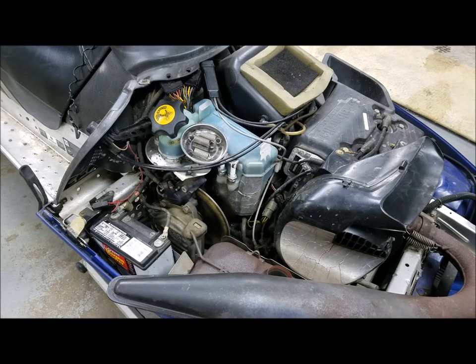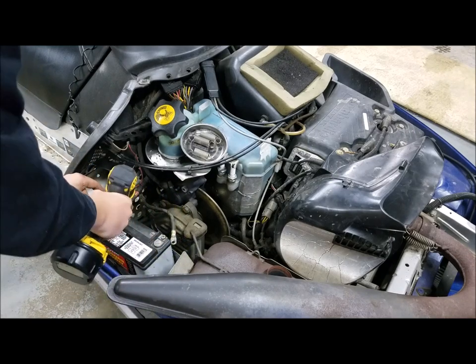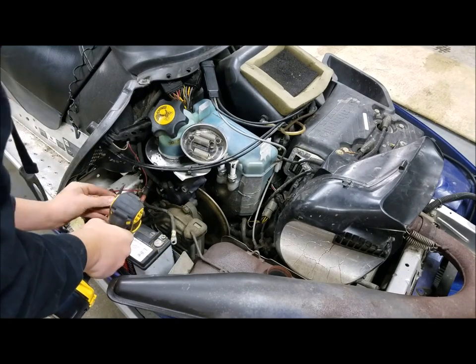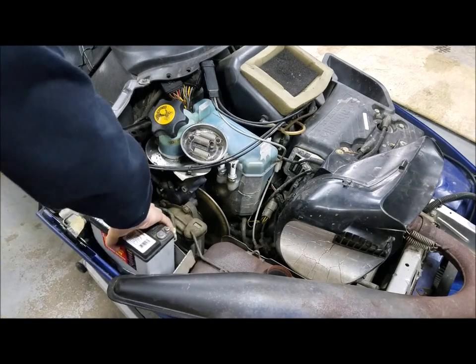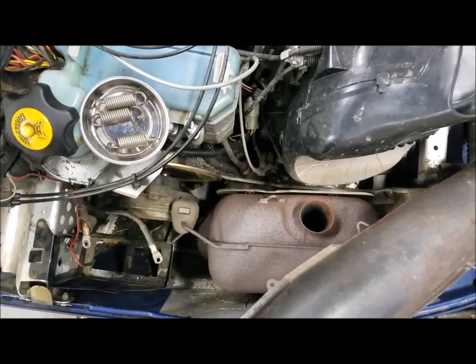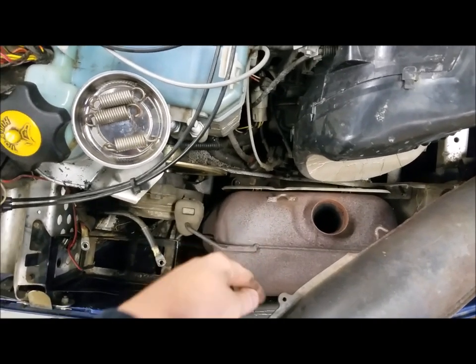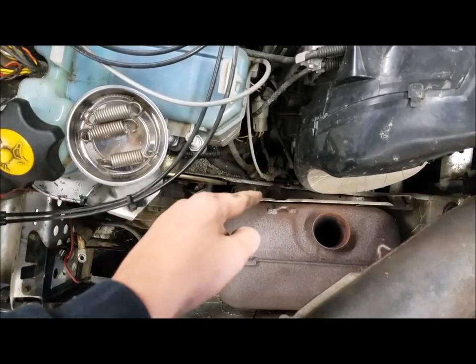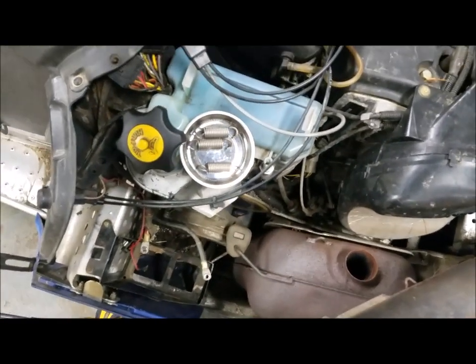Then just go ahead and pull the battery out. After looking at this, it turns out we will have to remove this part of the exhaust. There are two bolts right there and one right there, and then I think it will come right out.